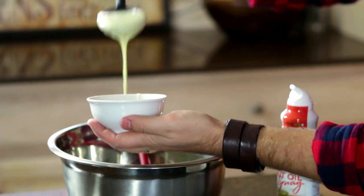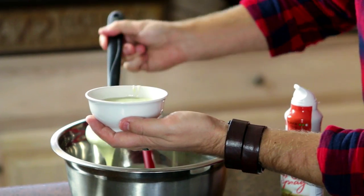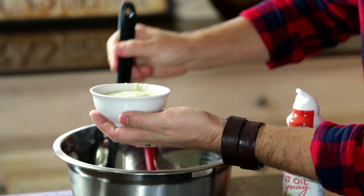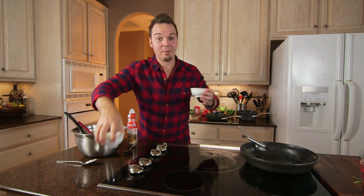Now we're gonna take a spoon and fill our little cups. Look at that color — such a beautiful color! Right down at the bottom like that. That looks perfect. Now we're gonna put these in the fridge and we will see them in about four hours.